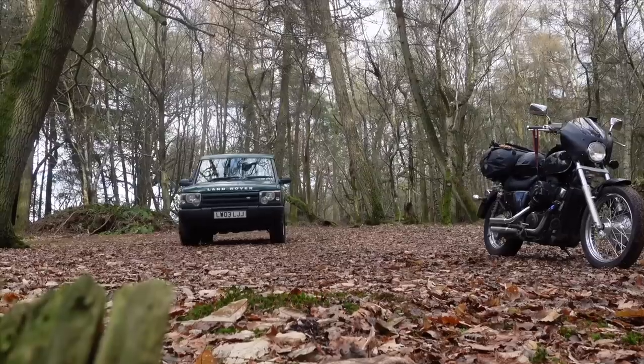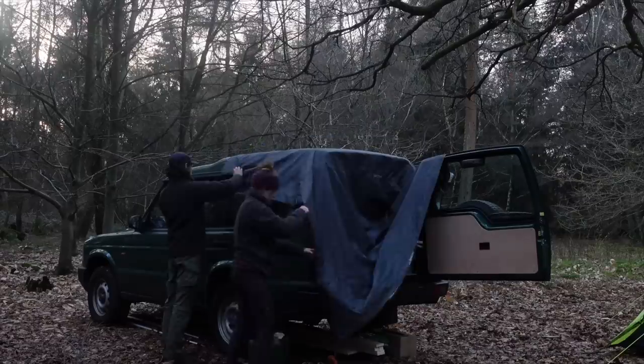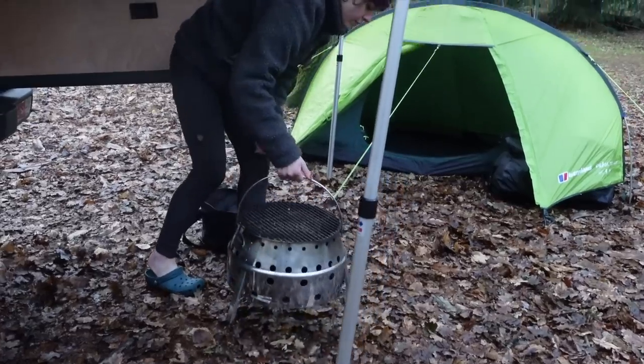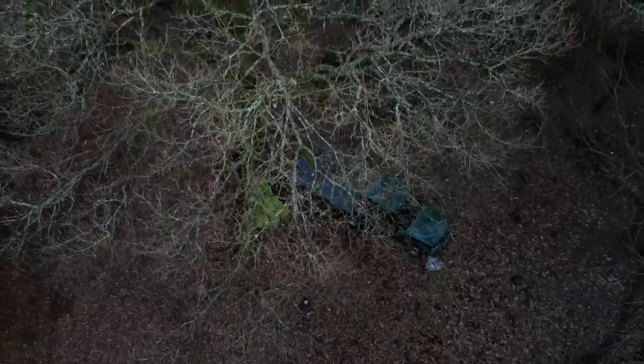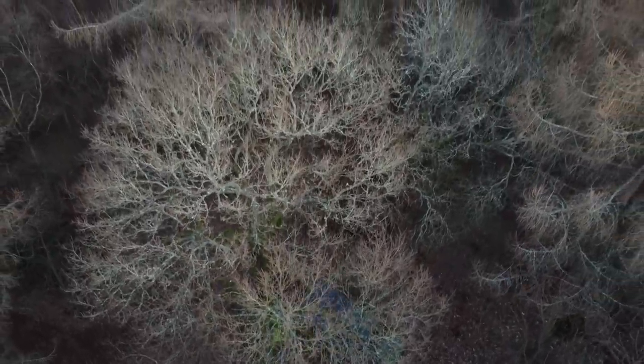Since a young age I've been so passionate about being outdoors and traveling and seeing new places, so buying this Land Rover is definitely opening up so many more doors to allow me to spend more time in different and new beautiful places.